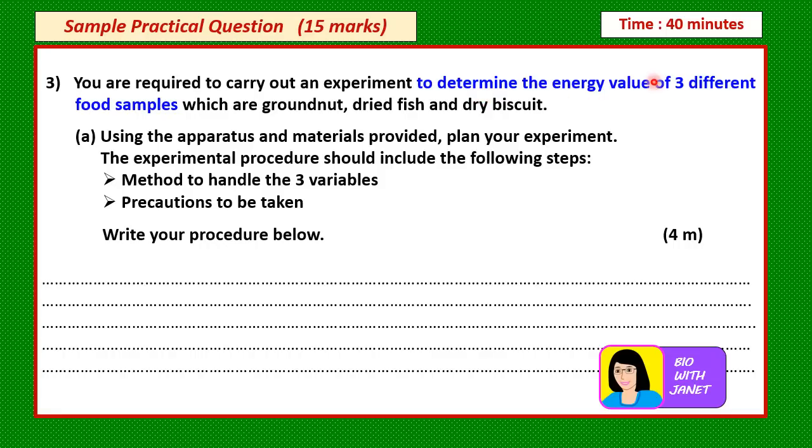When the aim says to determine something, that something is going to be the result of your experiment — the data from which you may calculate something like the energy value. So energy value must be the RV, related to the data you are going to collect. The word 'different' is a hint: different food samples means this is the MV. So food samples are your MV and energy value is your RV.